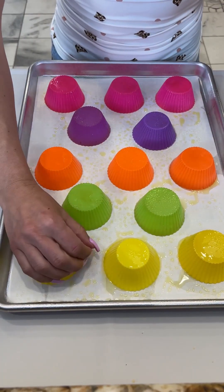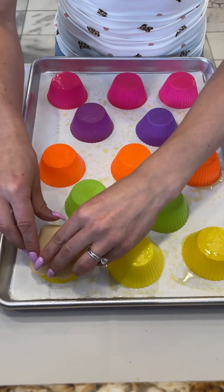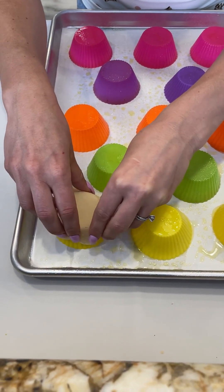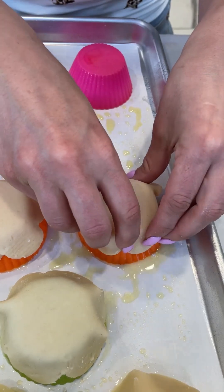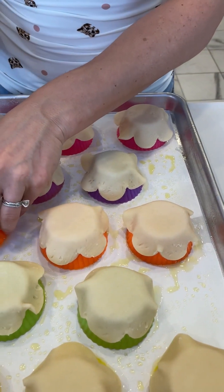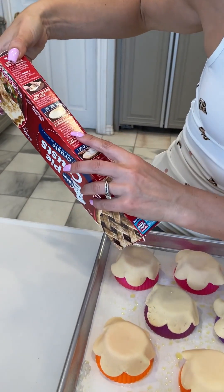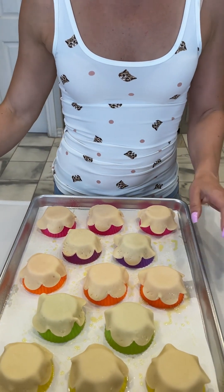We're going to mold them over top — we kind of have to squeeze them a little bit to get them on there, just like so. One little cute little crust at a time. These look just about ready to go; I'm gonna pop them in the oven. This is 10 to 12 minutes or until light brown, so we'll just keep our eye on them.